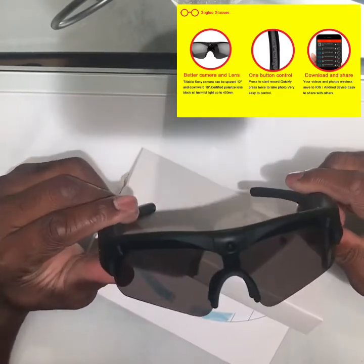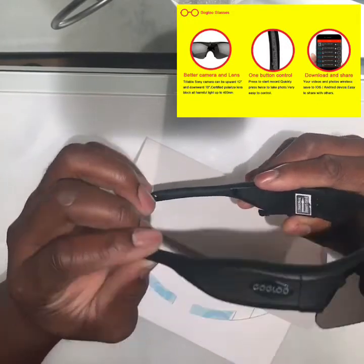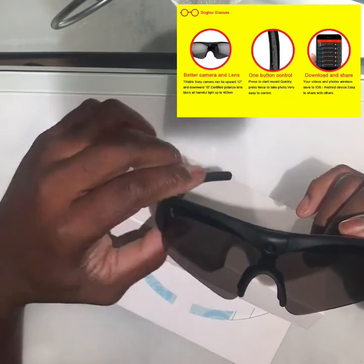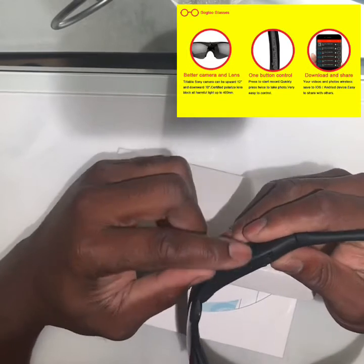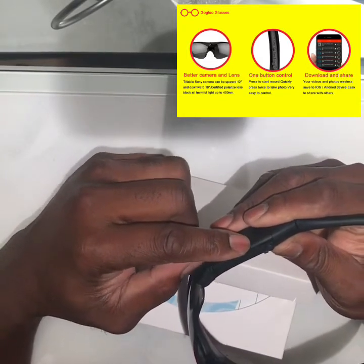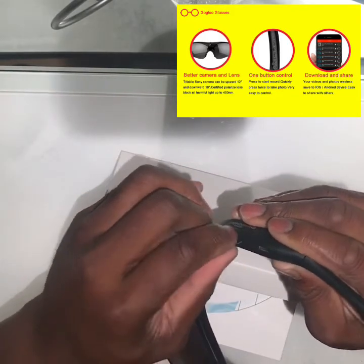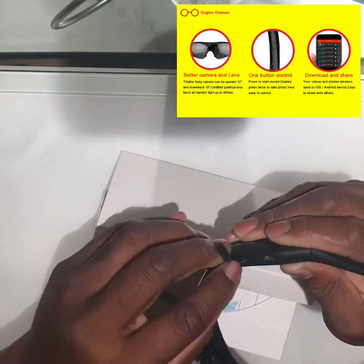Okay, this is what we get: Gogloo nice frames, black lens, video camera. As you can see right here, the Wi-Fi connect button, power button, charging port, and the SD card that comes along with it. You can also upgrade your SD card.